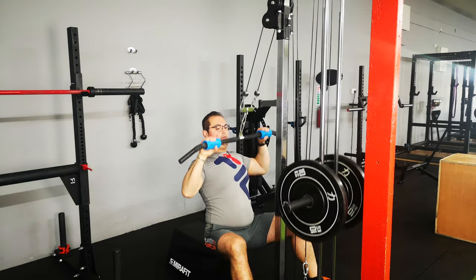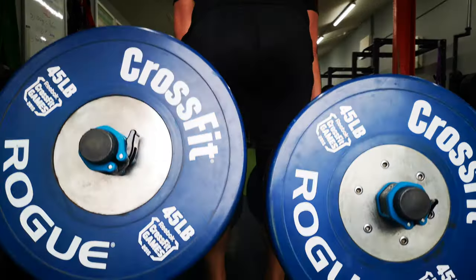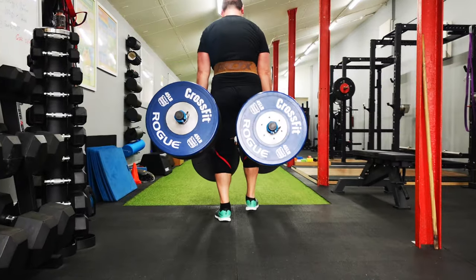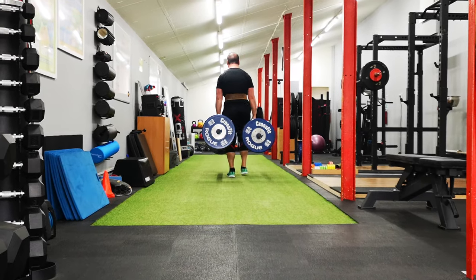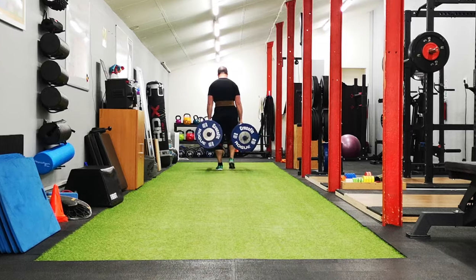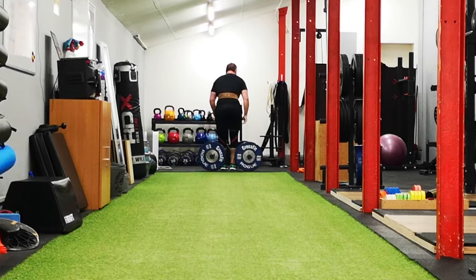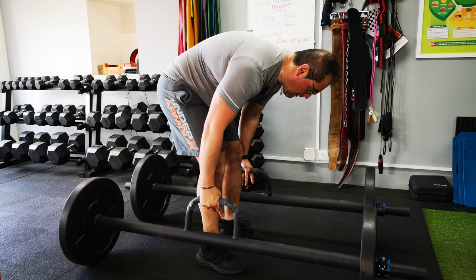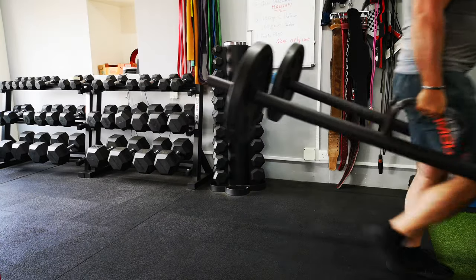You can do something similar with the lat pull-down by adding fat grips to the bar. Another great exercise for grip strength is the farmer's walk. This is a much more dynamic option and you will need some space for that. The forearms have to remain tight while you walk, fighting against all the wobbles and vibrations, which ultimately will strengthen your forearms.